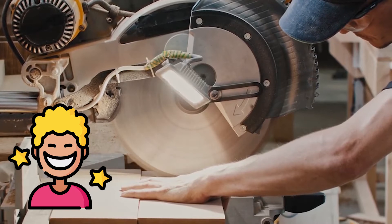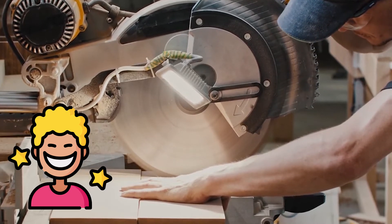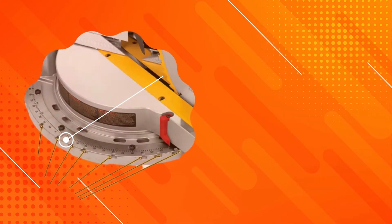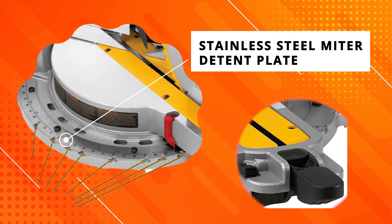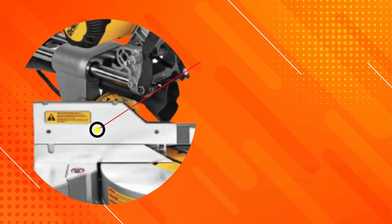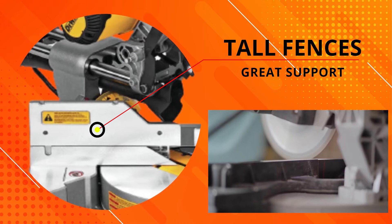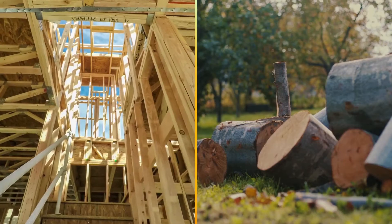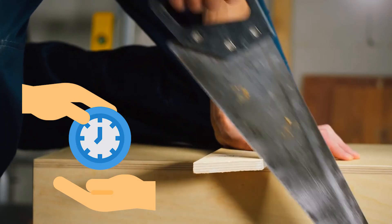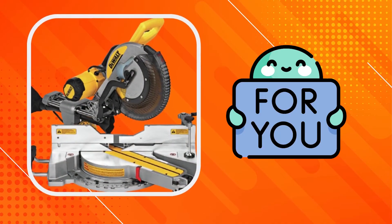You won't be disappointed by the impressive cut capabilities and convenient portability of this sliding compound meter saw. The stainless steel meter detent plate and cam lock meter handle with detent override makes this saw a breeze to operate. Plus, the tall fences provide great support for maximum vertical cutting capacity. If you like doing projects around your home but don't want to spend hours cutting wood by hand, then this is definitely the product for you.